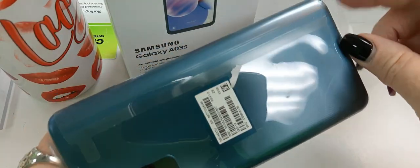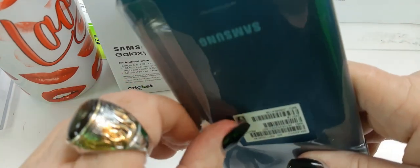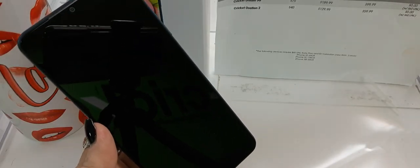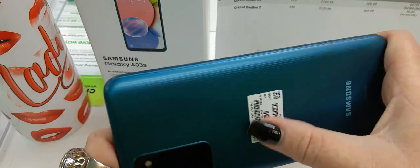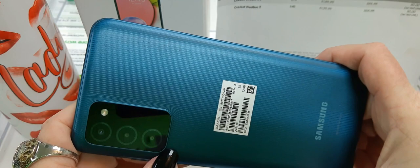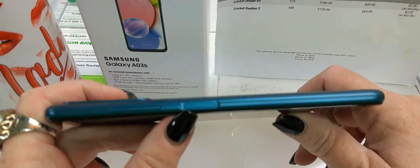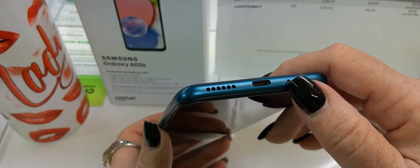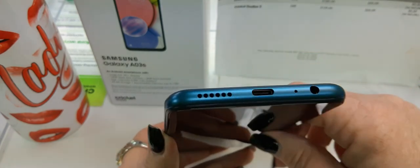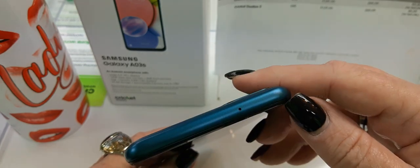Let's get it opened up. So we have the device. On the back — no Cricut tramp stamp, this is removable, it's just an ID sticker. You have your triple camera dock with your LED flash. Over here you've got your power button and fingerprint scanner, your volume rocker. On the bottom, your 3.5 millimeter headphone jack, the microphone, Type-C charging port, and your speaker. And on the side, your SIM slot. And at the top, just a single microphone.